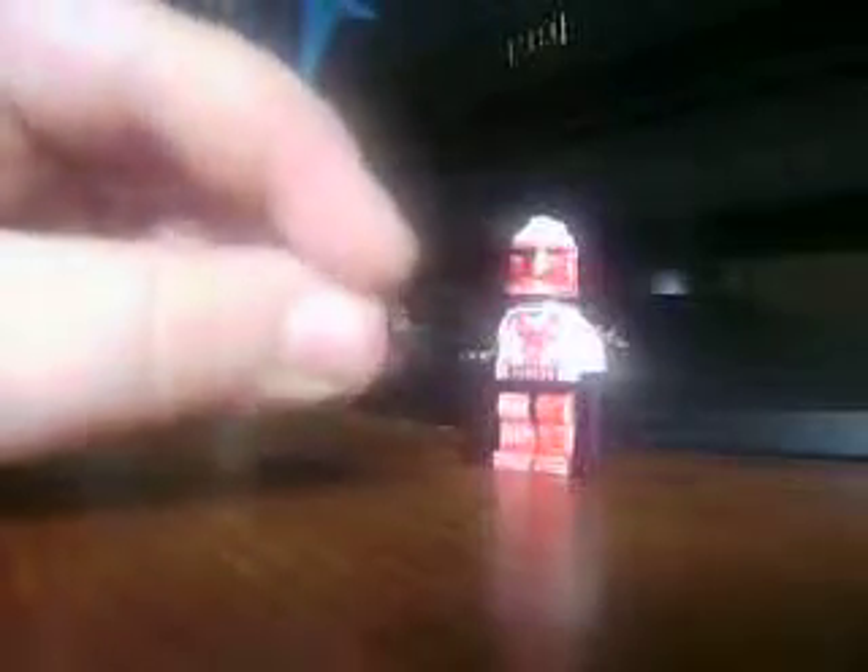I made these by simply taking a visor and cutting off the edges to where it's really thin.